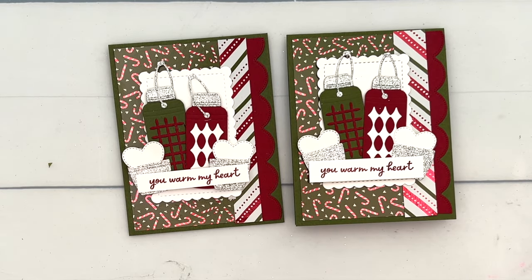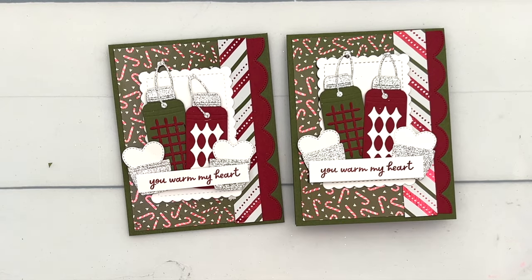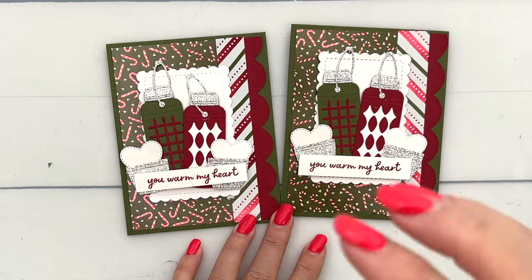All right, you guys, thanks for joining me. Click the link here on YouTube and hop over to my blog, grab that free PDF. Check out the other projects — I have four total Warmest Hearts projects. Let me know if you have questions. Thanks everybody, bye-bye.